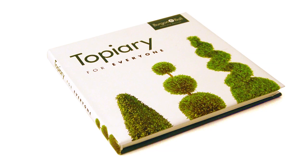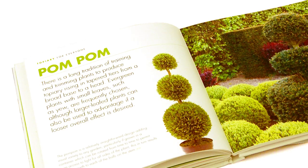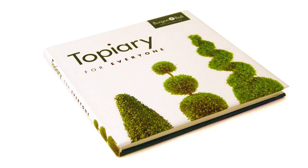For more information about topiary, why not buy our Topiary Book — a simple and inspiring guide to cultivating, caring for and trimming topiary.